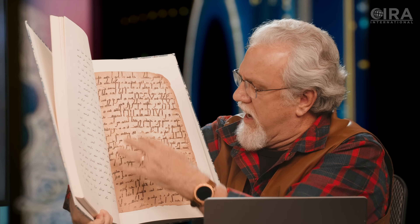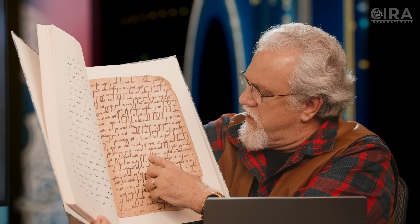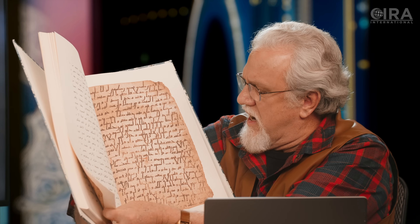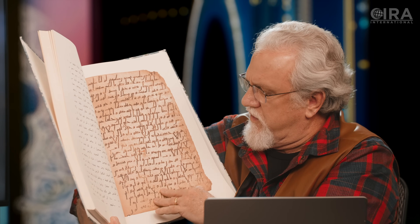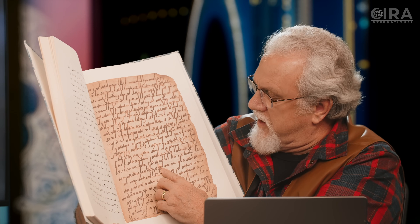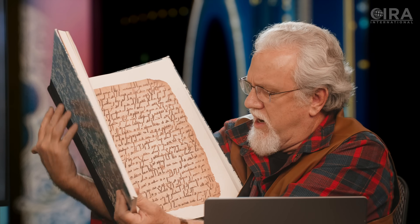It's written on parchment — animal skin. And it does have, in some cases, three slashes above it, or in some cases where you can see a versification. So verses have been added here, but they don't agree with the versification that we have today. At times you will see a letter has been added in red, in a different color — that's been added at a later date. Here you can see a verse medallion has been added as well. This is a life-size facsimile of what is in the British Library, and the British Library has this entire manuscript.